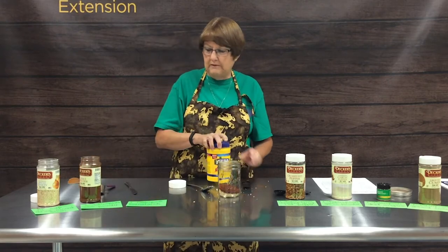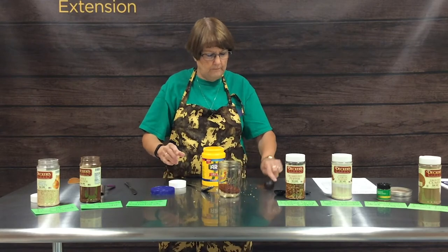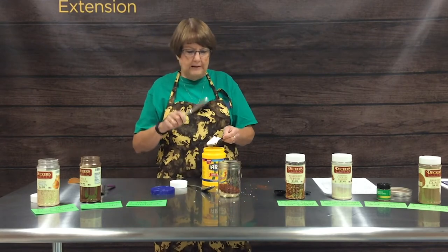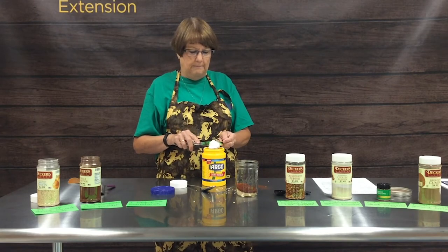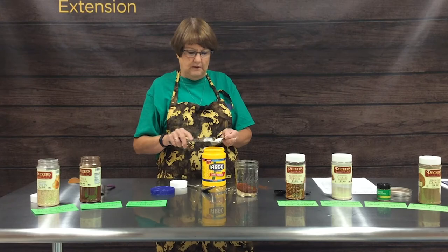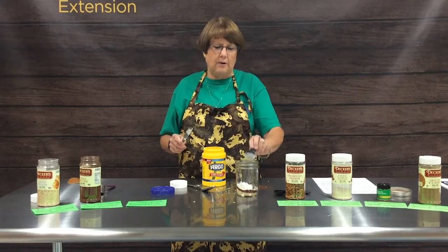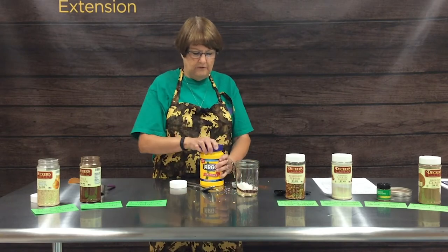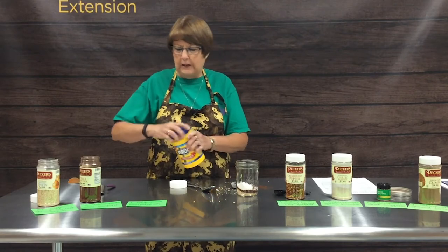Next we're adding one tablespoon of cornstarch. Always have a knife available so that you can level off your ingredient and get the proper amount. The cornstarch is added to help thicken up the dish you're preparing so that it has a little body to it.